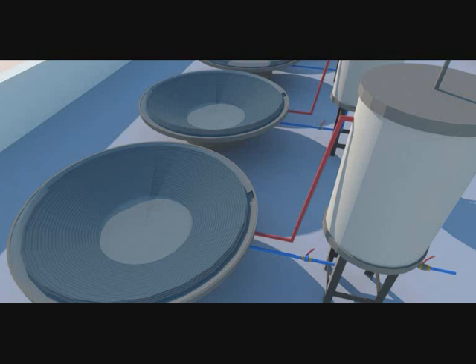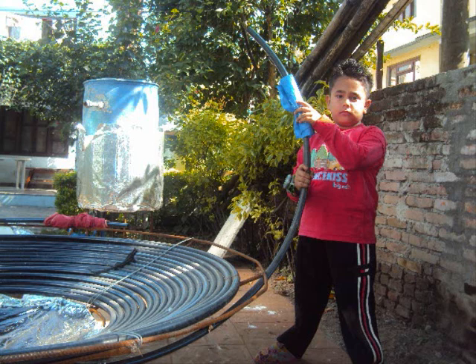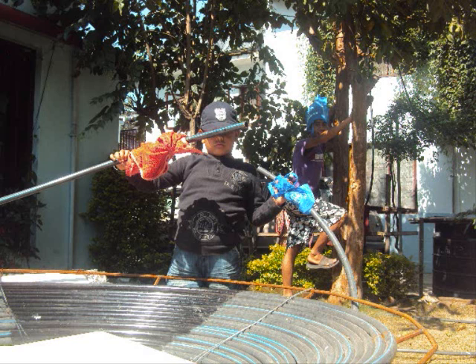We are very happy to know the popularity of this DIY around the globe, which has compelled us to make an even more illustrative video. Here you can see my son holding two ends of the pipe — the bottom one is the cold inlet to the absorber, the top one is the hot water outlet to the storage tank. The hot is marked with red and cold marked with blue. My son is really enjoying the heat of the sun.